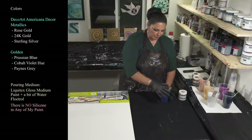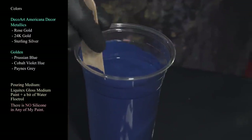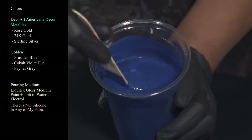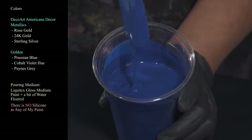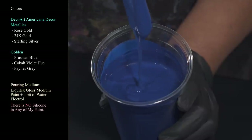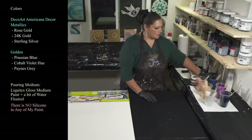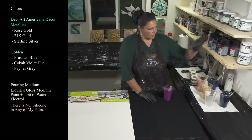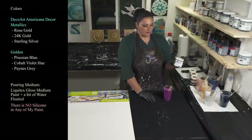The first opaque is Golden's Prussian blue — just dreamy and deep and luscious and mysterious and amazing. So gorgeous. The second opaque is also Golden's and it's kind of new for me — it's the Cobalt Violet.